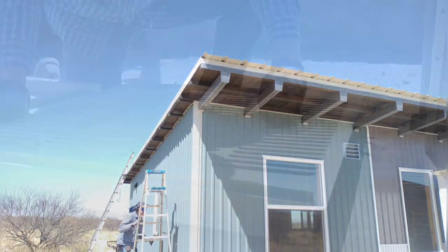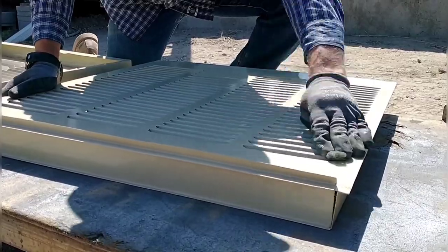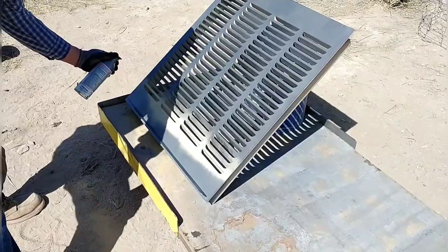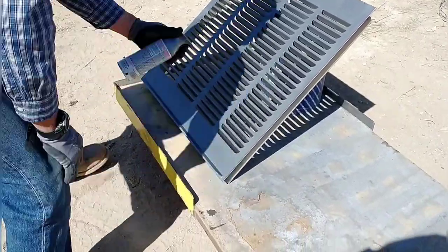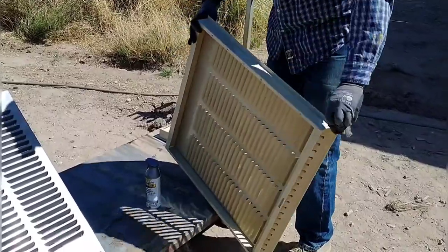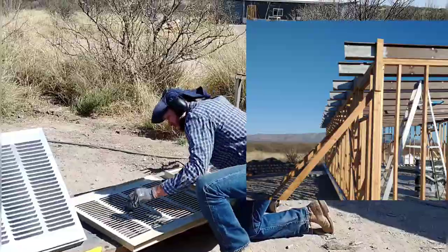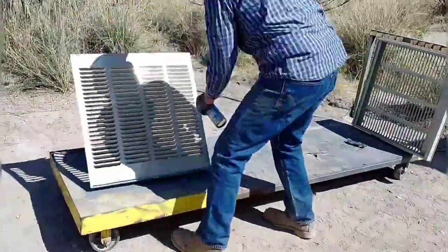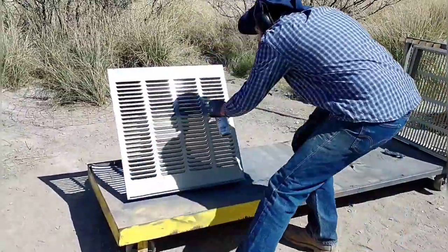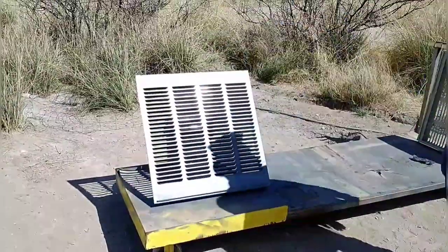Now we're moving on to working on the evaporative cooler. We picked this up at Home Depot — they had a brand I liked, but it only comes in this tan beige color which we didn't like. So we decided to sand it down to get some grit for the paint, then use the same paint we used on the beams for the house to make it blend in. I took the side panels off and I'm doing all the prep and painting on those.